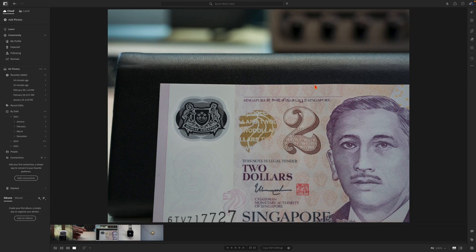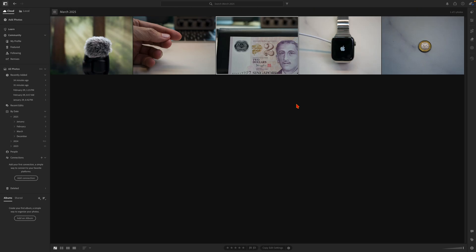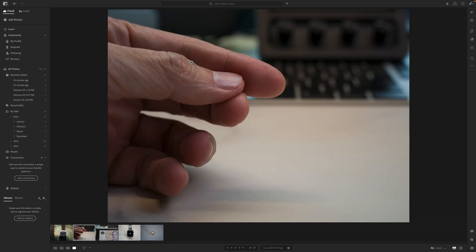Let's look at a dollar note from Singapore. At first glance there's not too much detail, but then you notice this particular line on the top. If you zoom in, you will actually see it says 'Monetary Authority of Singapore.' This is micro printing and it is also a safety feature on our dollar note.